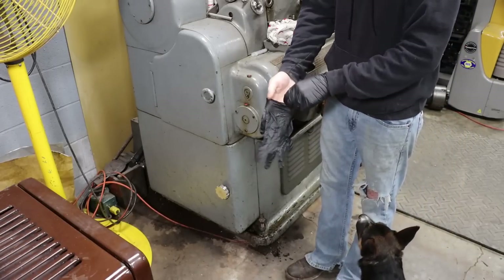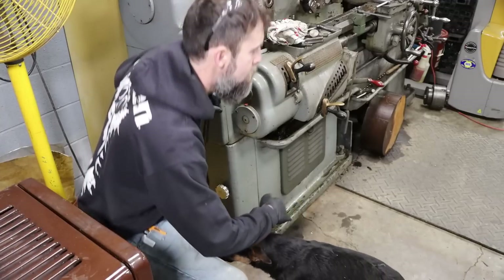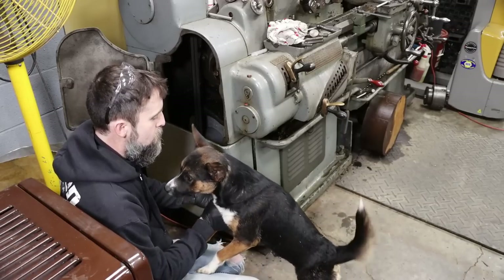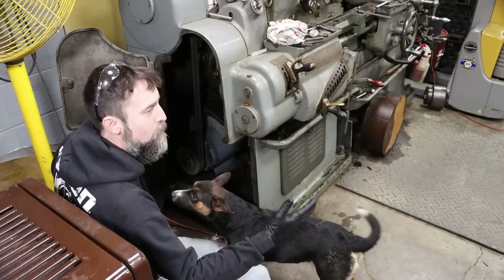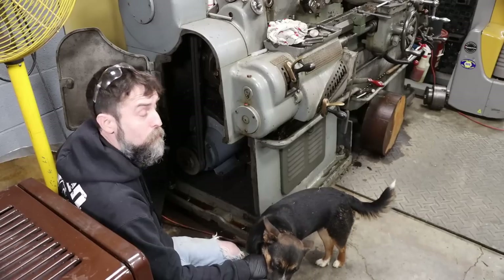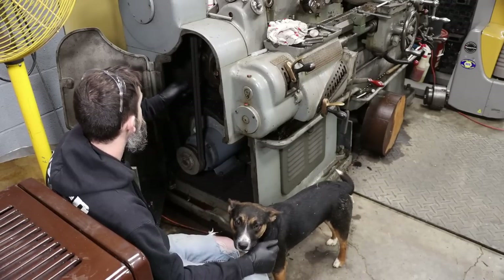This lathe would not have come with a single phase motor — it definitely had a three phase. I think it came with a seven or ten horsepower from the factory, but somebody, for convenience in a home shop setup, put a single phase motor in this thing. It's a three horsepower. I've never bogged it down — I've taken an inch deep cuts and it does just fine. Five belts is what it would have had originally; I'm running two.